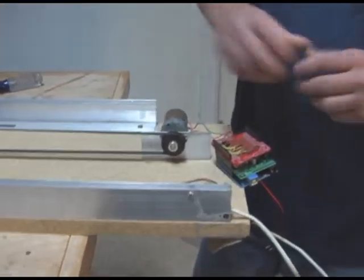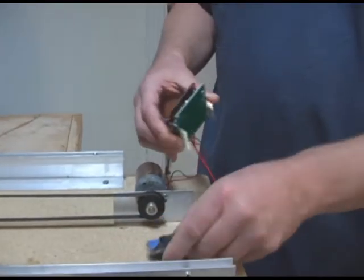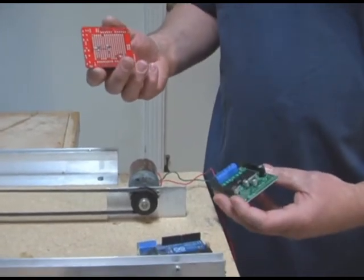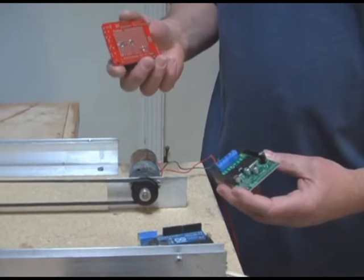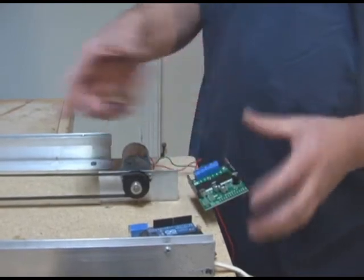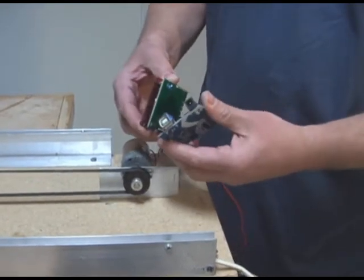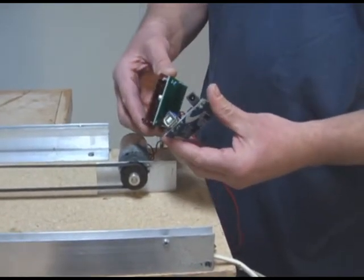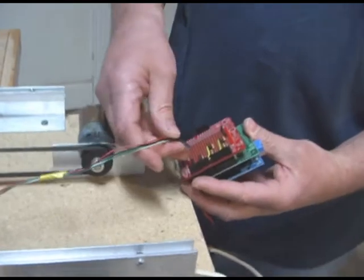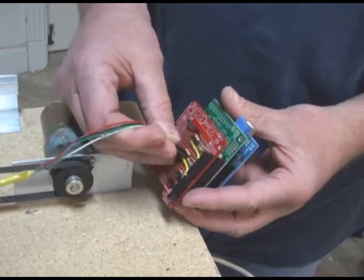The controller for the base is Arduino-based with three parts: the Arduino Uno board, the motor controller board made by Pololu which is specifically designed for the Arduino, and a plain shield from SparkFun that I used to attach the two sensors. The two sensors — one for the near end and one for the far end — get attached on top of this shield.